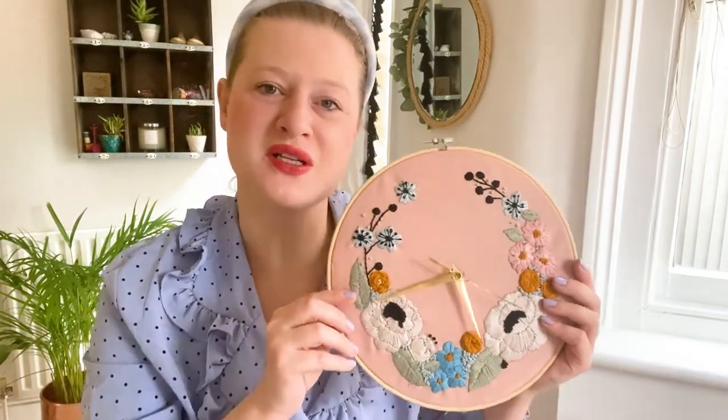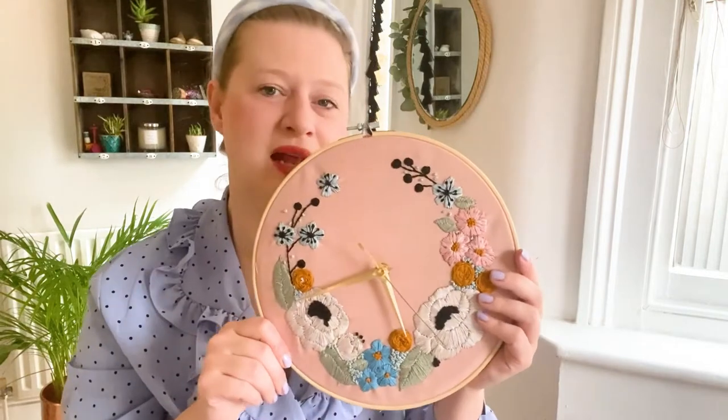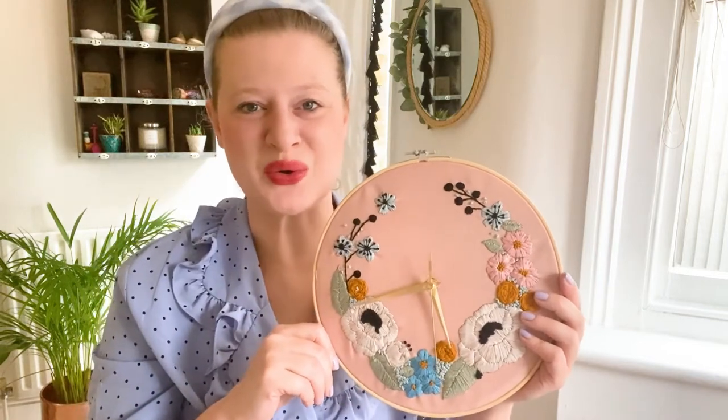Hi everybody, hope you're well. Today in this video I'm going to show you how to mount a clock face onto your embroidery hoop art. This is the beautiful English meadow clock, and we've had a few inquiries about how to put that clock in really successfully. This is a really simple how-to on how to complete that.